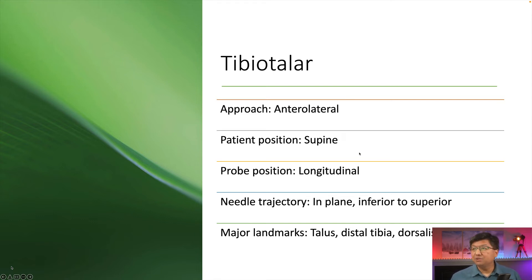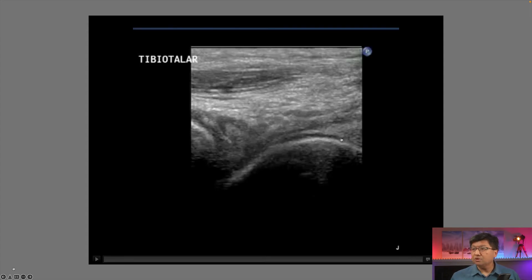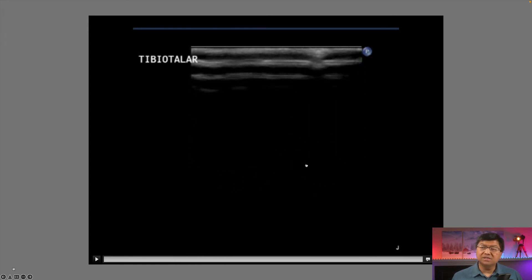Let's talk about the tibiotalar joint. We typically use an anterolateral approach with the patient supine. The probe position is longitudinal and the needle trajectory is in-plane, inferior to superior. The major landmarks are the talus, distal tibia, and the dorsalis pedis artery — we want to avoid the dorsalis pedis artery, which is why we look for it first. The needle comes in distal to proximal under that tibial lip, and as we inject contrast, you'll actually see it pull up and go distally. That's where you'd want to inject that joint.